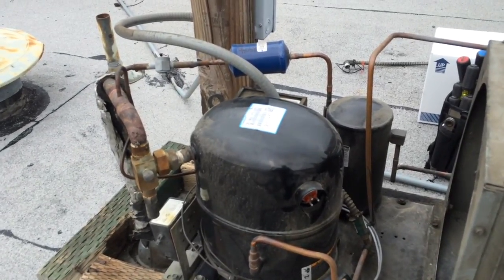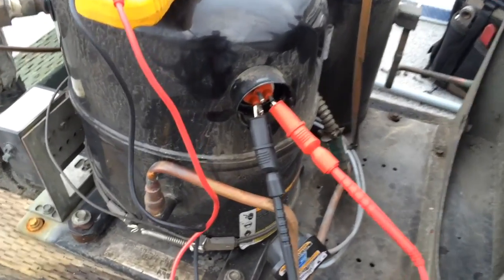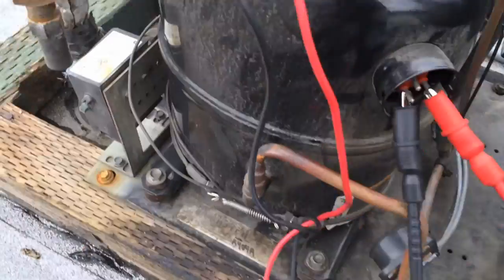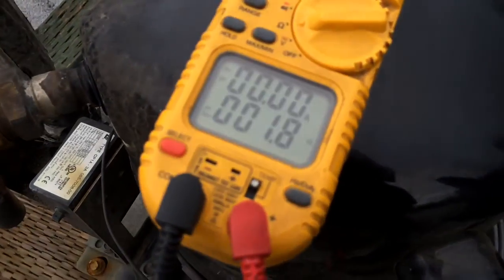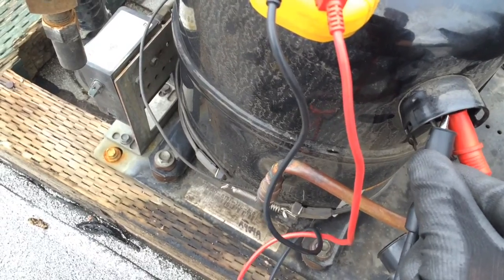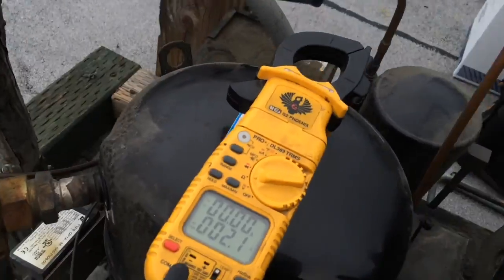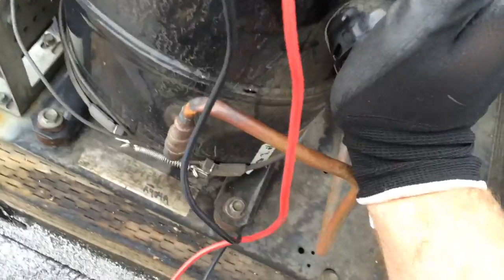I've got my alligator clips hooked up. Earlier I had no ohms — now I've got 2.1, so it looks like it reset. I did grab another compressor at the parts house just in case. 1.8 — that looks good. And they'll let me bring it back as long as I don't open it. 1.2 — there it is. It did reset itself, so I'll carry on with the condenser fan motor replacement.